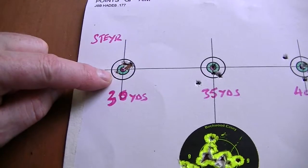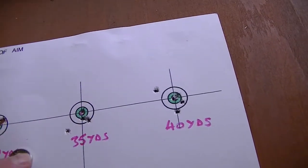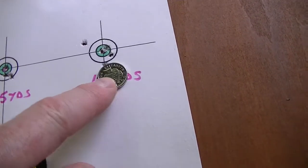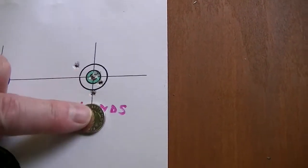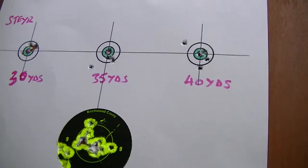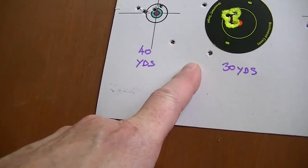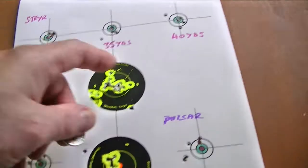Roughly four shots there and one there. Next one: two groups of two and a wild one, but a 5p covers them. That's the target I was aiming at — one's just drifted out but the 5p covers it anyway. Next one at 40 yards, a bit windy — the 5p covers four shots. I think the wind blew one off there, but not bad grouping, couple in the middle. So that's the Steyr doing the JSB Hades; next one is the Pulsar. I had the wind blowing this group off when I was trying to do 35 yards but started off at 40 — saved me moving the target.